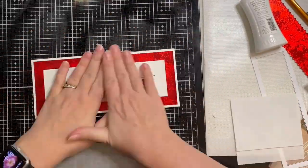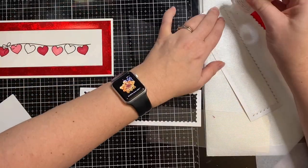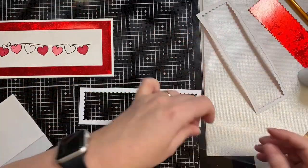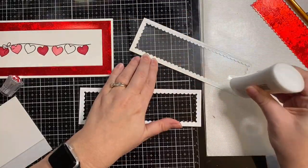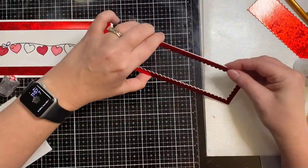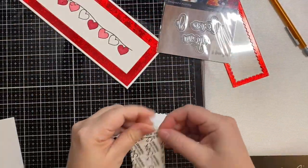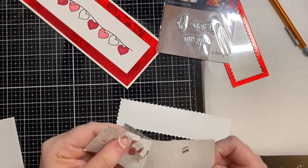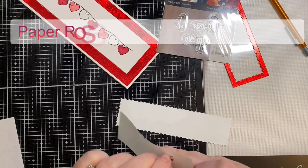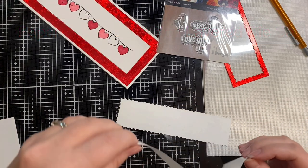Now my slimline card base is 3½ by 8½ inches, and I just folded it in half. So what I'm doing now is adding glue to the back of my red holographic piece, and then I'm gluing down the acetate piece. I also cut out another border out of white cardstock just to make it be a little bit more sturdy.